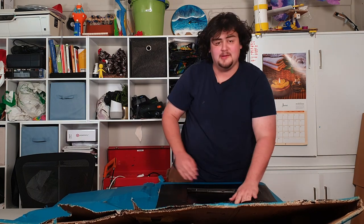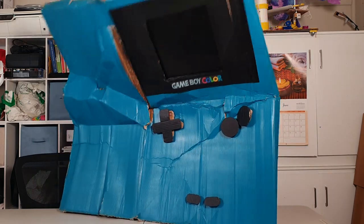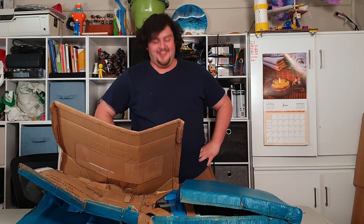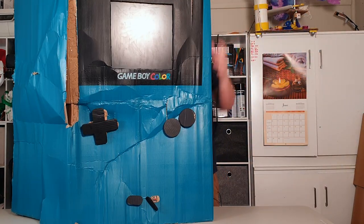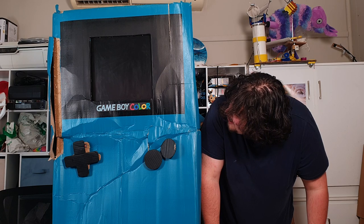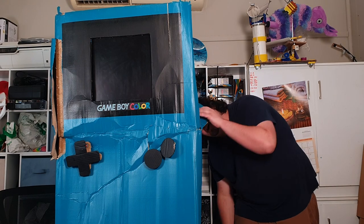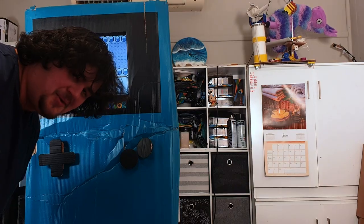I was mainly worried about the monitor, but it should be good. Oh sh*t! Fire out! Oh no! I give up! Alright, hold up. It was loose on the monitor. Oh my god. It worked a lot better when it wasn't broken.